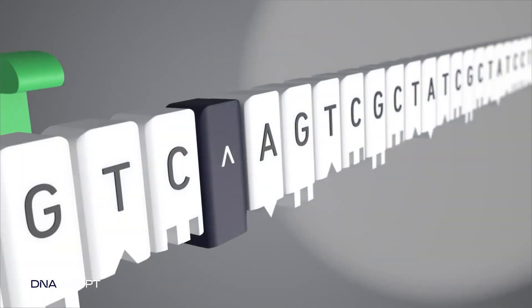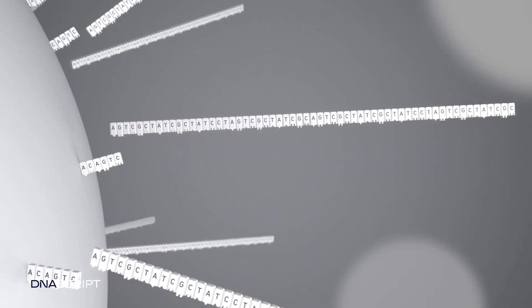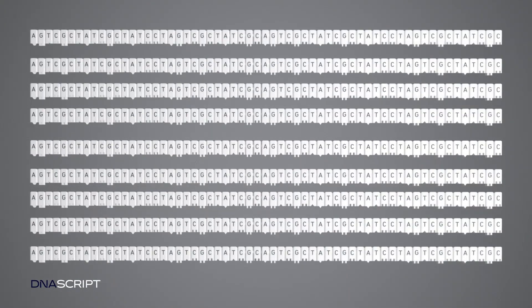Completed oligos are enzymatically cleaved from the iDNA cut site, then purified, quantified, and ready for use.